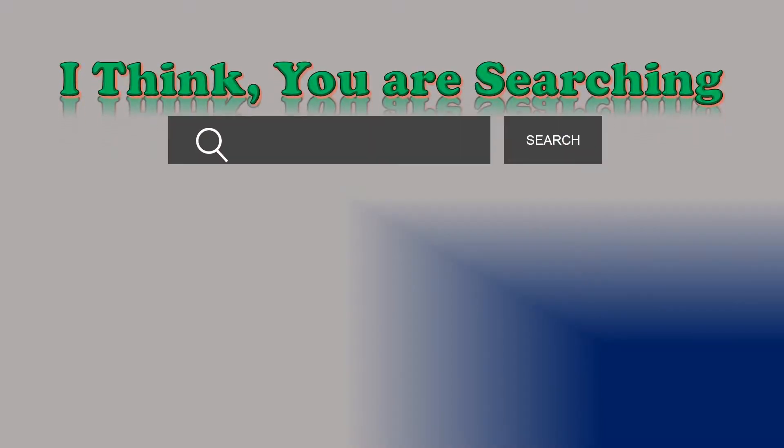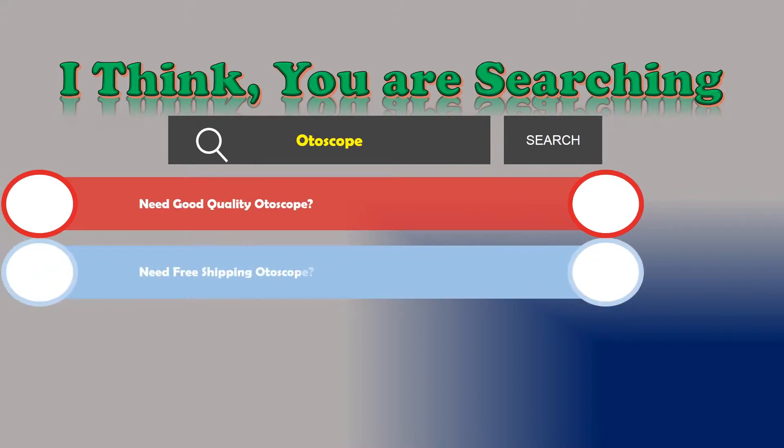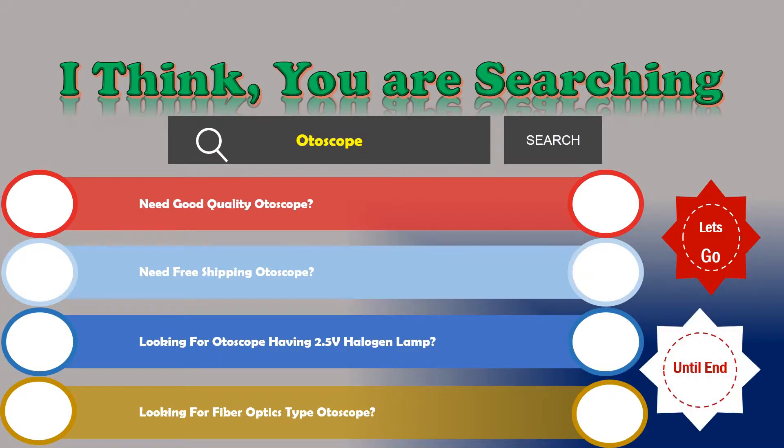Hi! I think you are searching about otoscopes, and obviously the best one. Are you looking for a good quality otoscope? Need free shipping? Looking for an otoscope with a 2.5 volt halogen lamp? Looking for a fiber optics type otoscope? If the answer is yes, then let's go and stay until the end — we are just reviewing the top three best otoscopes.